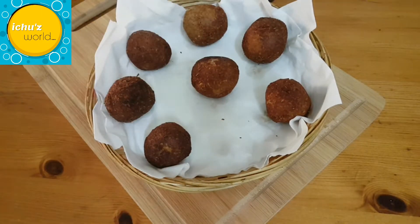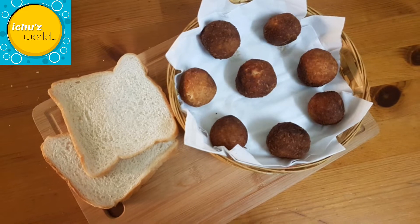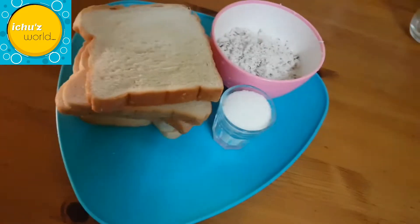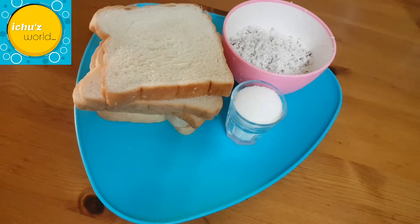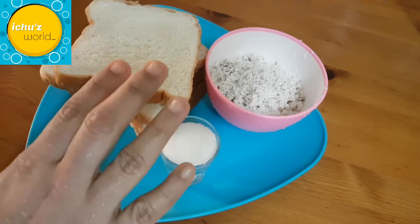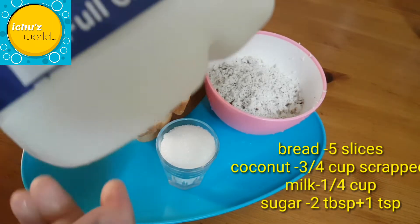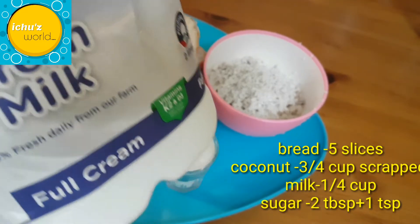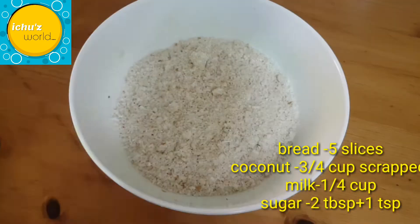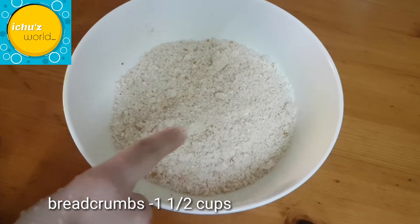The bread is the main ingredient. Take 5 slices of bread. We use milk to make the bread. Add the bread into the grinder and grind it.